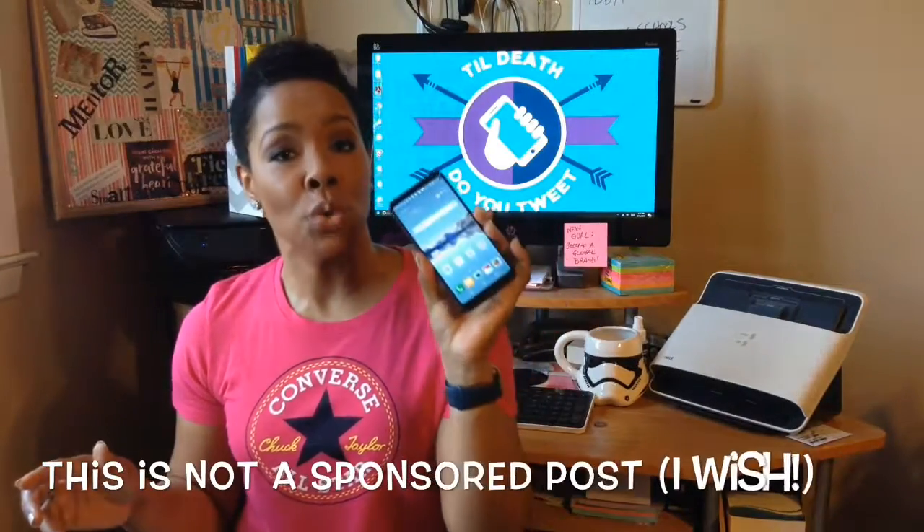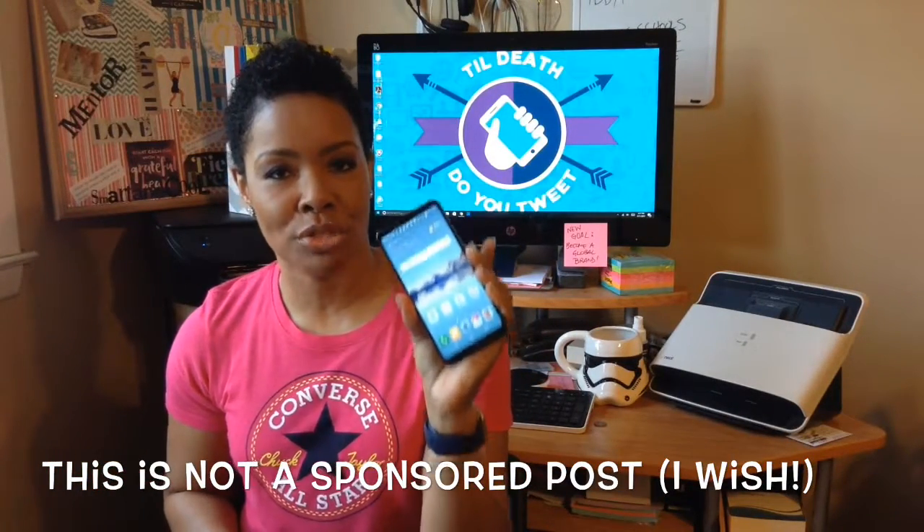What's good? It's your girl Tech Life Steph, with your 60-second midweek tech break. This week I'm bringing you a quick review of the LG G6 Android smartphone.